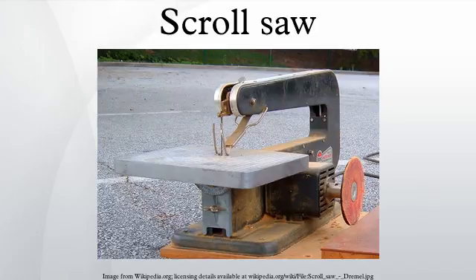Brands: many different brands of scroll saws are on the market today, including Henna, Notable, Eclipse, Dewalt, and Excalibur. There are also a number of less expensive scroll saws manufactured in Asia, including those from Delta, Dremel, Craftsman, Ryobi, and others.